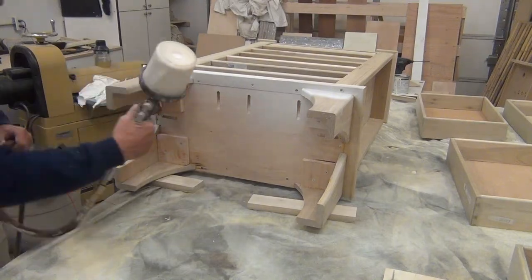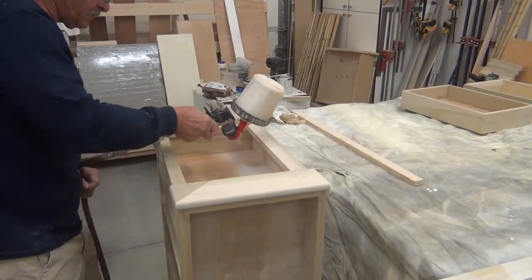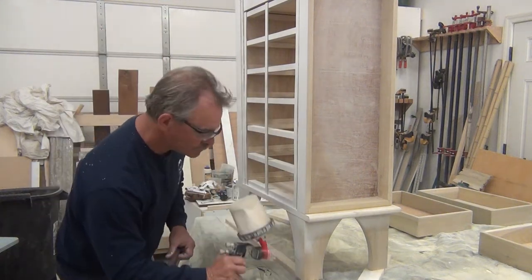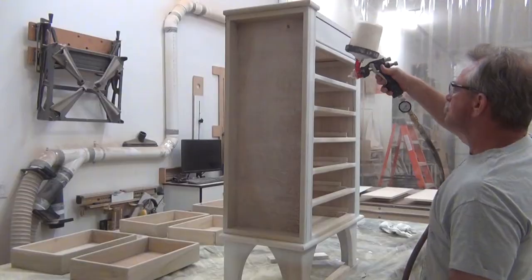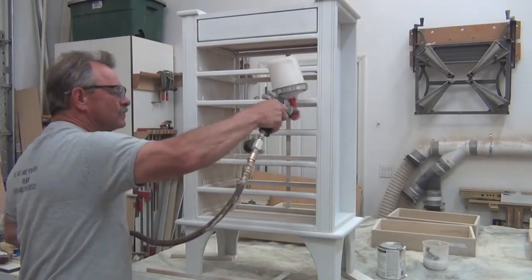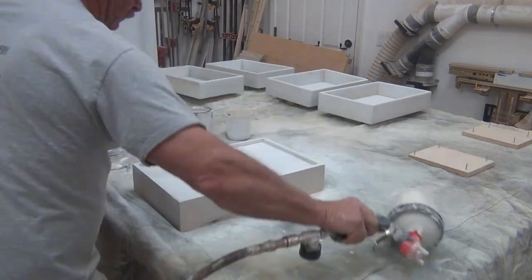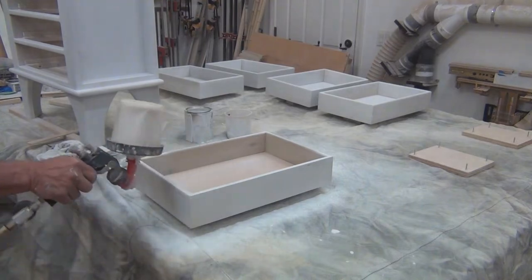This is a heavy primer coat that we're going to sand before we go to our next step. I always start with my hard-to-reach places and funny angles so that I don't get a lot of overspray on my exposed surfaces. As thin as I use this spray, I have to do two grids — the wood really sucks it up. Normally I spray my drawers before I put them together, but since I already had them assembled for the drawer video, I had to do it this way. You've got to make sure you come from two different angles and cover all your areas.